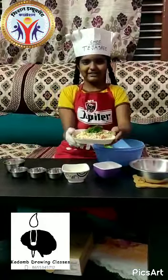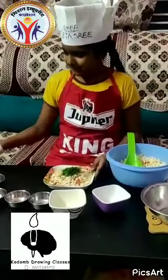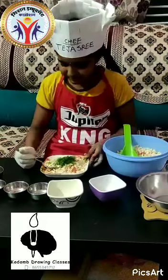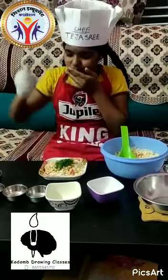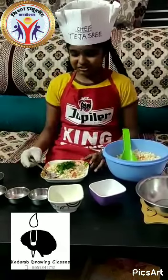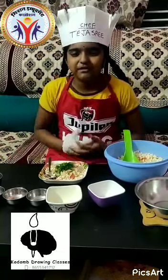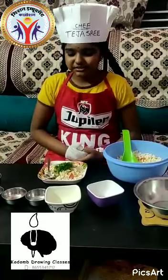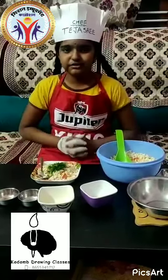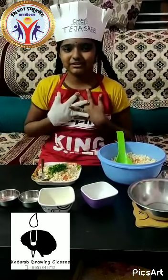Our dish is ready — Bail Masala is ready! Now it's time for tasting. It's delicious, it's so nice, all the masalas have been mixed well and it's really super. You guys also try it at home. Hope you all like this video. Thank you, bye bye!